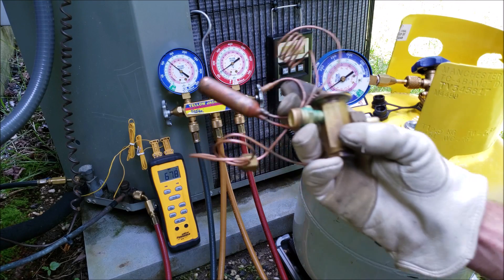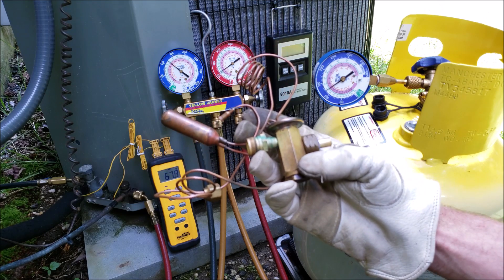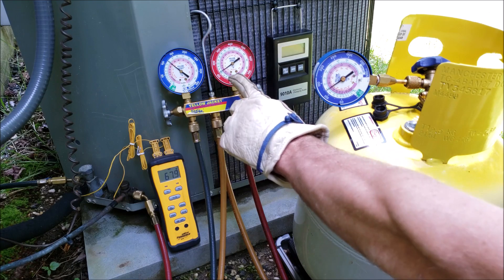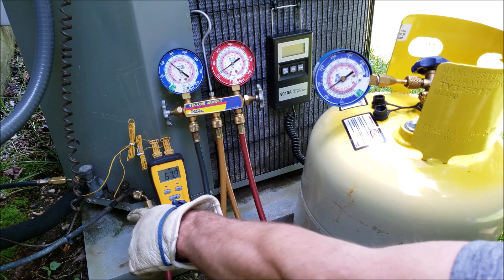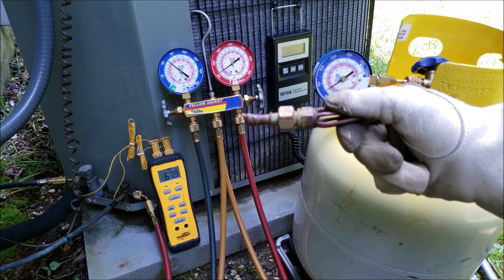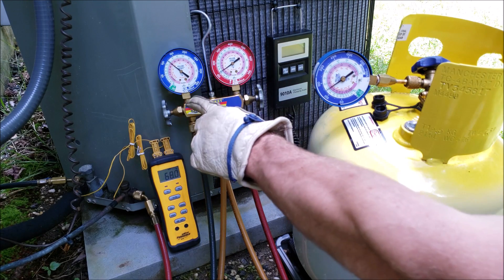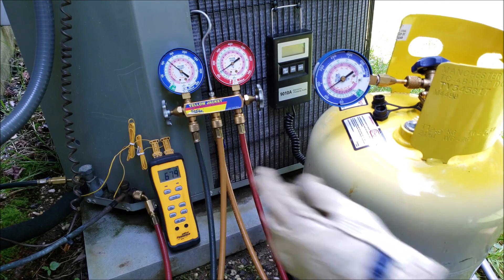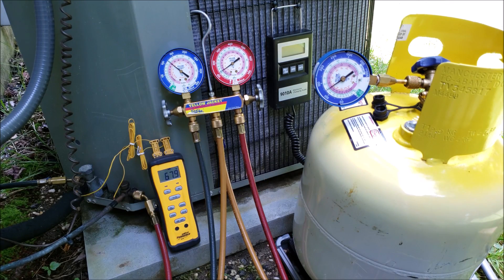The indoor coil of this air conditioning unit is equipped with a thermostatic expansion valve, so we're going to be checking the refrigerant charge with the subcooling method using the high side gauge and the high side actual line temperature. If the system had a piston as a fixed orifice, we would be checking the superheat method using the low side gauge and the actual low side line temperature. But since it has a TXV, we're checking the refrigerant charge with subcooling.